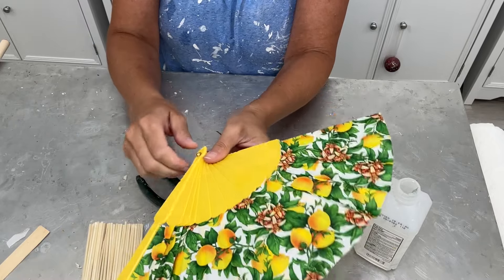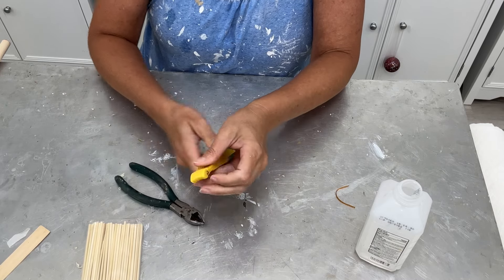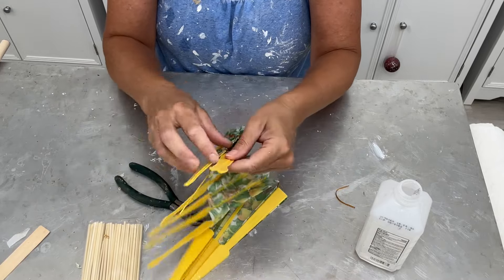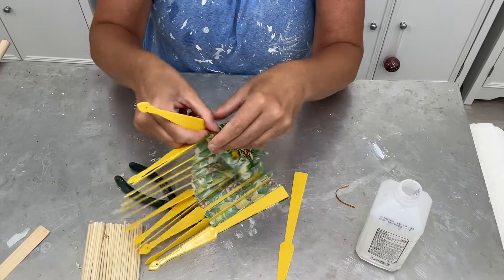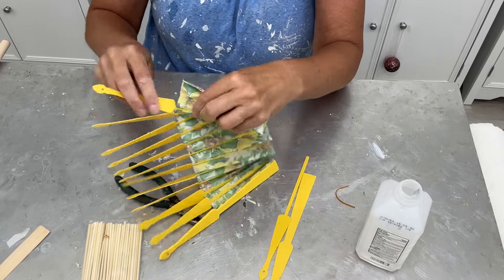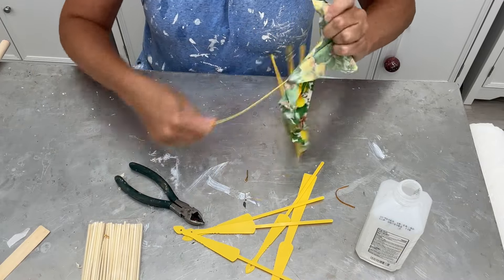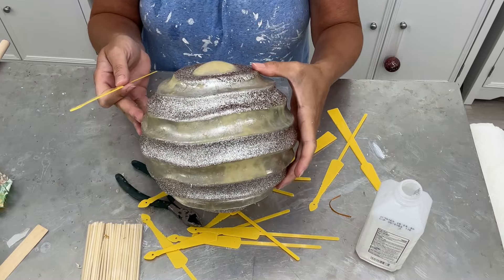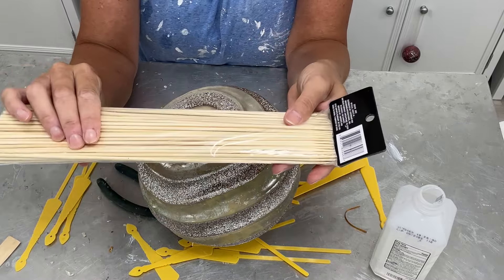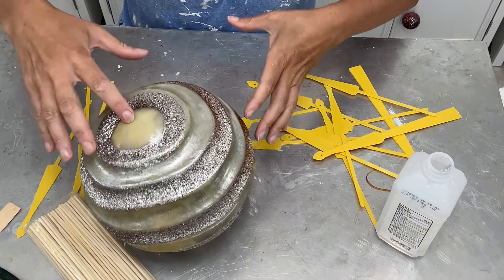I haven't told you what we're making yet, but I'm going to cut this as best I can. Now we have pieces that are still attached to the fabric, so I'm going to pull that fabric right off one by one — which is actually easier than I expected. I'm going to turn this into a sun! Now that I have them apart, they are going to create the rays, along with the skewer sticks. We're going to have a combo of both, and I'm going to have to start poking holes in here.